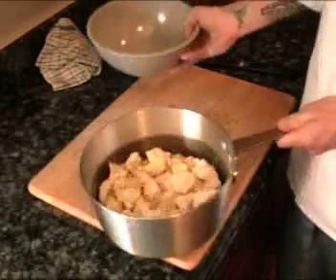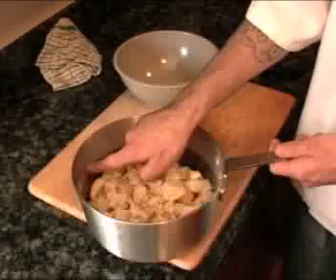Now that we have our cauliflower and potatoes cut, we're going to go ahead and throw them in a pot big enough to hold them. We'll go a little bit above with the water. I went ahead and added about a teaspoon of sea salt to our cauliflower and potatoes. We're going to put these over medium-high heat and let them go until they're tender.